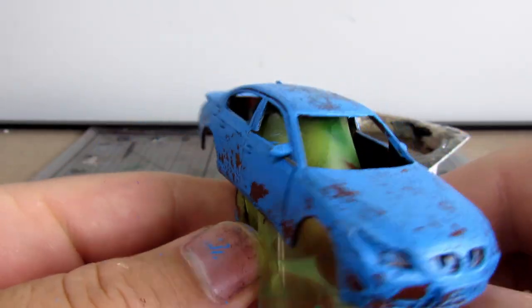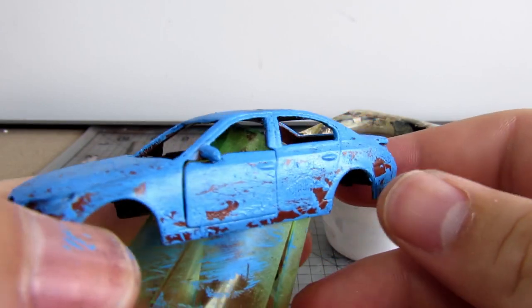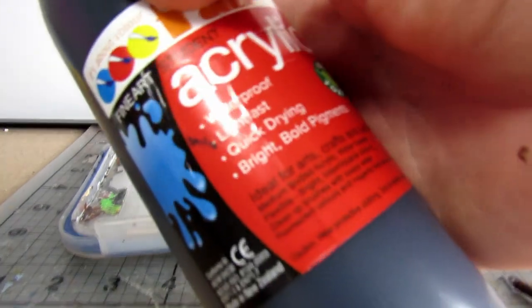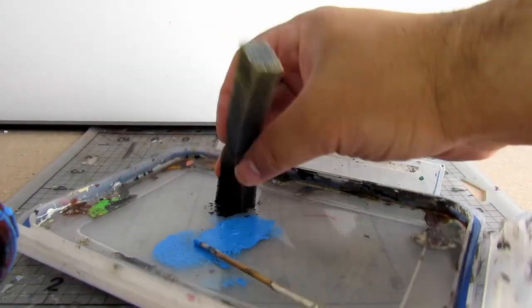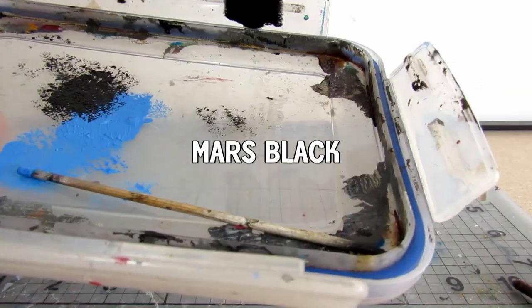And that is pretty much the basics of the hairspray chipping technique. These next steps are completely optional, but I think it helps to learn them if you're new. While I have the sponge out, I will be doing some basic sponge stippling on this vehicle. Here I am using just straight up black acrylic paint, and this is something I do for a lot of the things I make, especially for Gaslands.